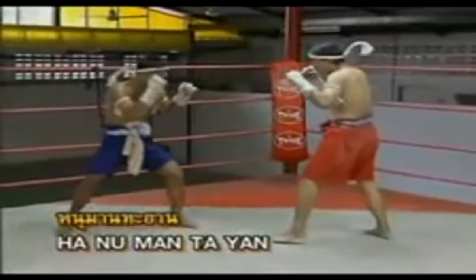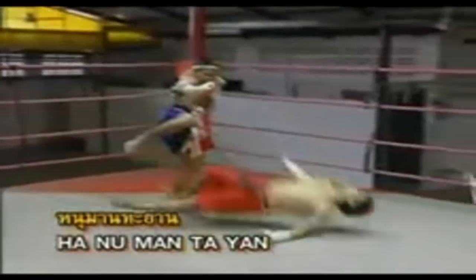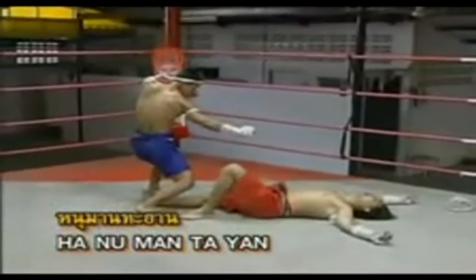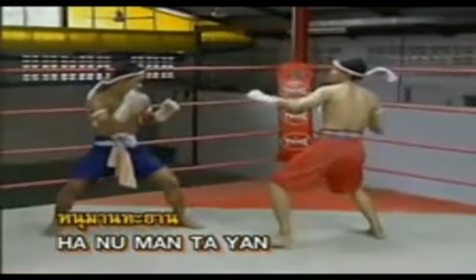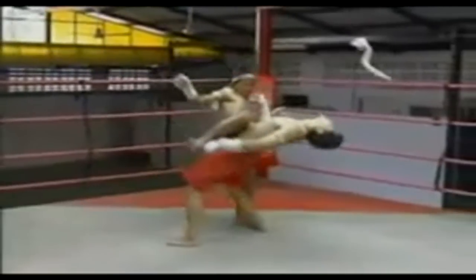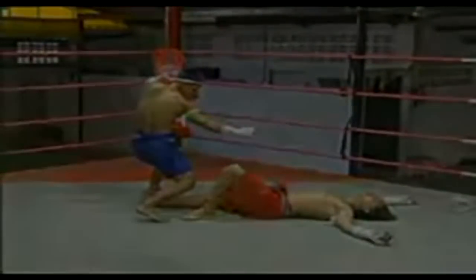And the last one is Hanuman tayyan position. I was amazed at the level of skill and creativity of this Muay Thai boxer. It's the art that makes our culture valuable — to preserve our eyes on this form and type of speed.